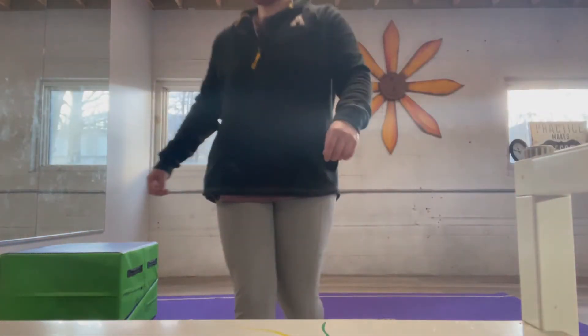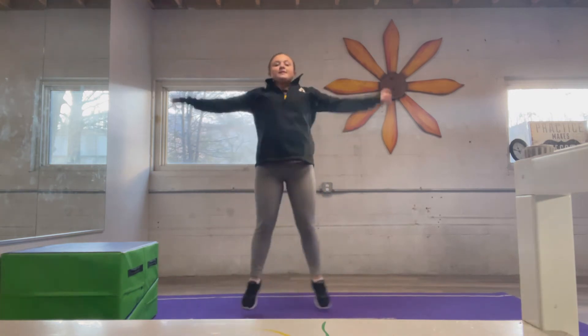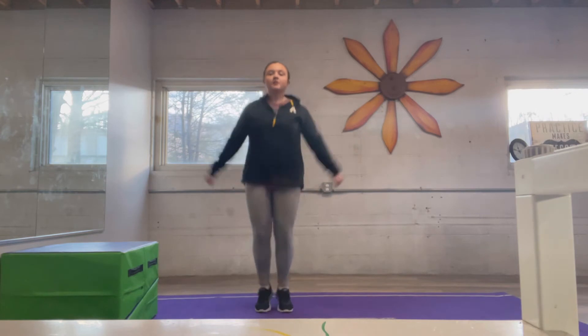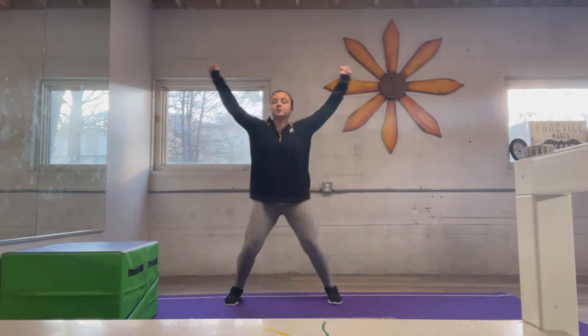All right, hello everyone! We are going to get started with jumping jacks before we go into our stretches. One, two, three, four, five, six, seven, eight, nine, ten, eleven, twelve, thirteen, fourteen, fifteen, sixteen, seventeen, eighteen, nineteen, twenty.